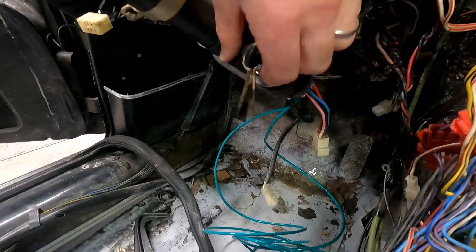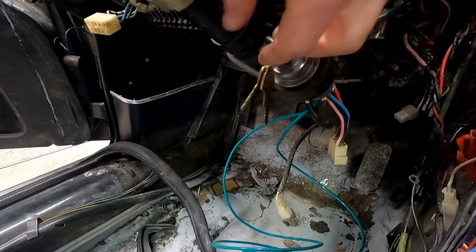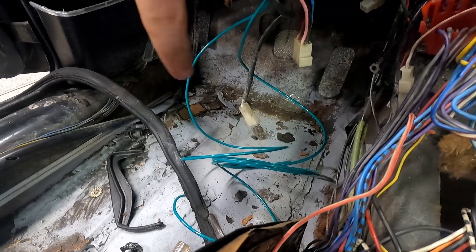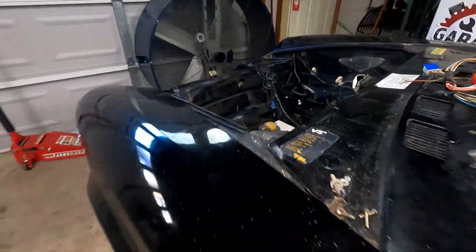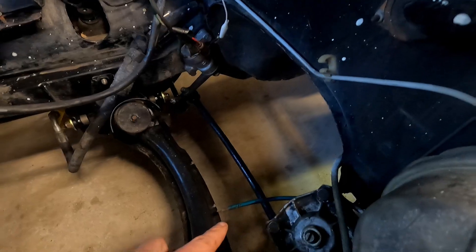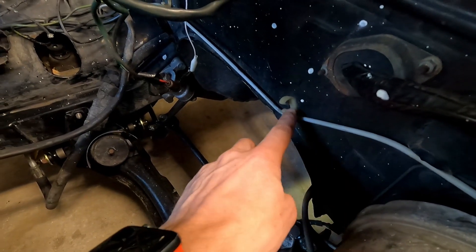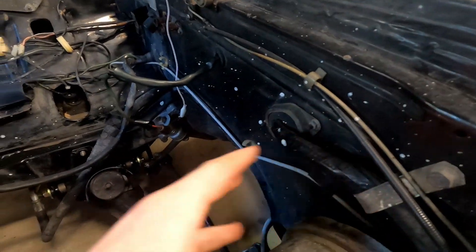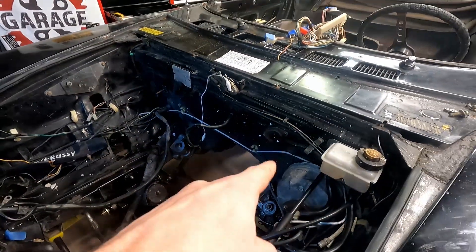Our ignition switch is back installed - just reverse the process. Make sure your key is pointing to that little arrow, push in the button, and it slides all the way through and seats back in. You can see we've got the wires coming in - our green wires, which are our brown wires - those go up under the dash, come out the firewall on this side, and we'll tie them into this loom. They'll go down to our starter, which will sit right about here. We'll prepare those wires and tuck them out of the way until we get our starter and engine back in.